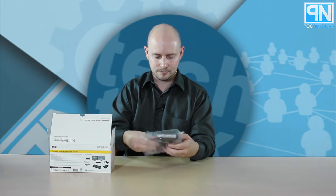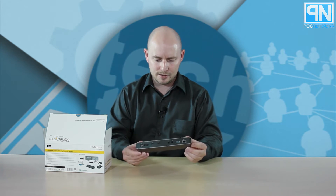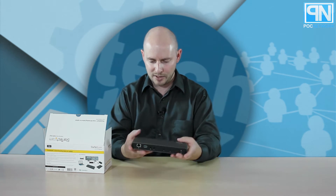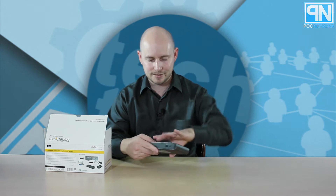Here's the dock. It's got a little bit of weight to it. It's got an aluminum design — a silver, kind of gunmetal design to the outer cover — and then the front and the back is black.